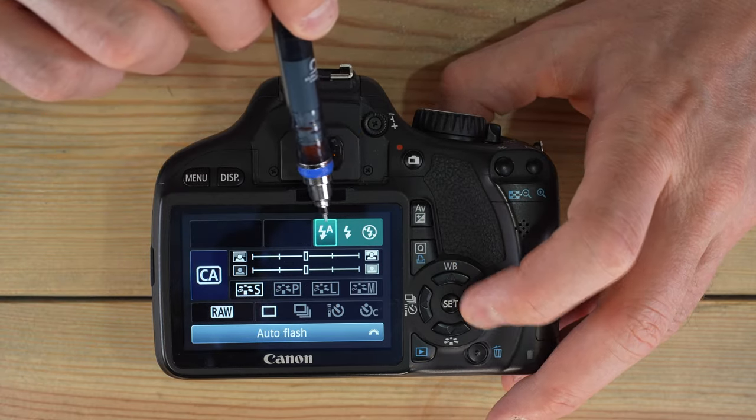The first scene mode is no flash — it's the magic green box but with the flash disabled, useful in places like museums where flash isn't allowed. Portrait mode gives you a shallow depth of field so the person's face is in focus but the background isn't. To get the most out of it, use a longer focal length — 55mm on the kit 18-55mm lens works — and position your subject at least 9 to 10 feet in front of the background.